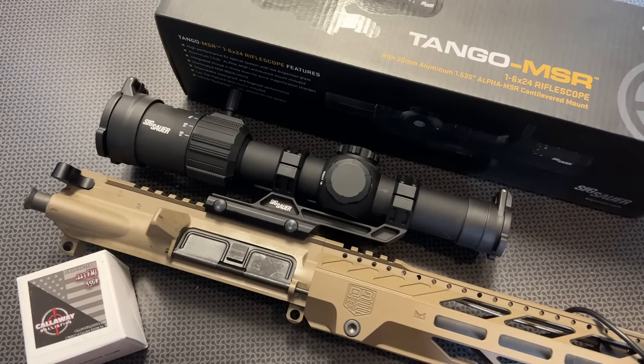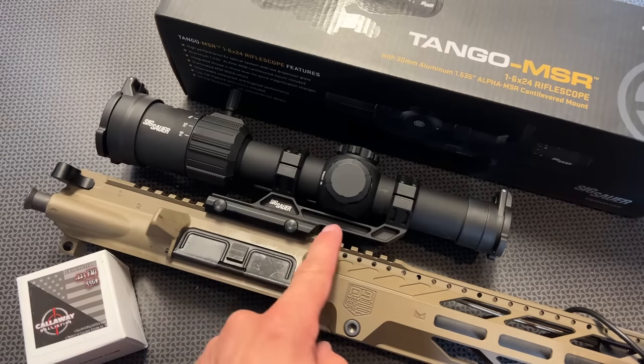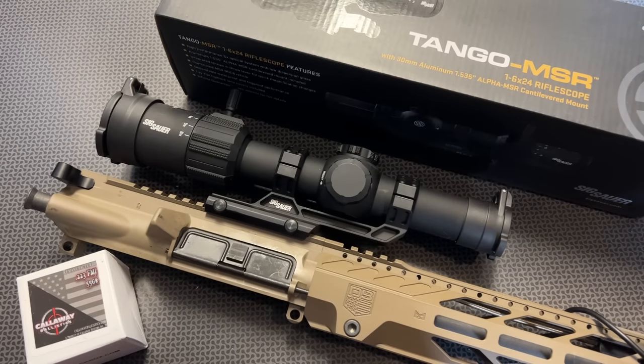The MSRP on this is $500, which really puts it in competition with a lot of those mid-tier, high-value LPVOs. The sale price on OpticsPlanet's website is $356.49, so about $350, and then I've got a code 704TAC for 5% off, dropping the price down even more — sub $350. The mount that you see here is included in the box. The fit and finish is spectacular.